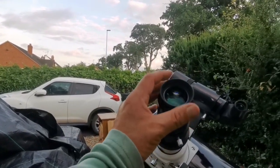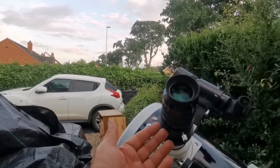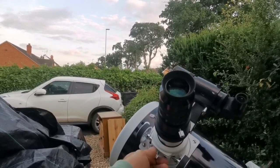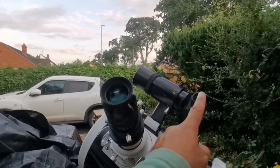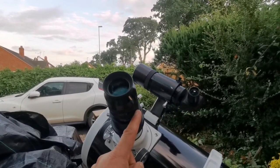I'm using 2-inch eyepieces because they're more comfortable to view. I have an adapter for 1.25-inch eyepieces but at the moment I don't want to use it — I have very good eyepieces for that as well and may use them when needed. I've also adjusted things so that both are on the same axis.